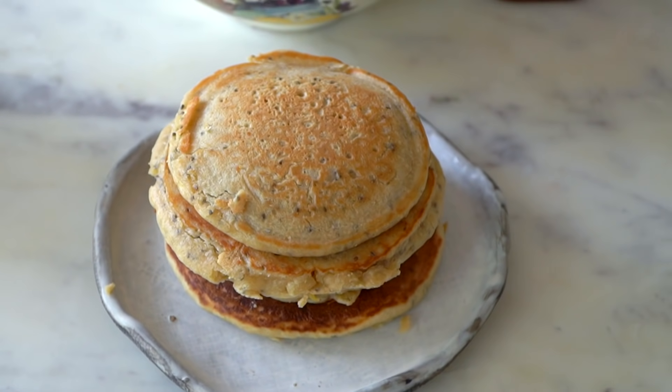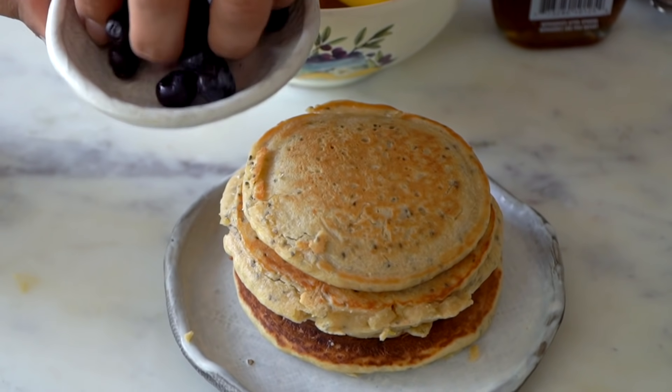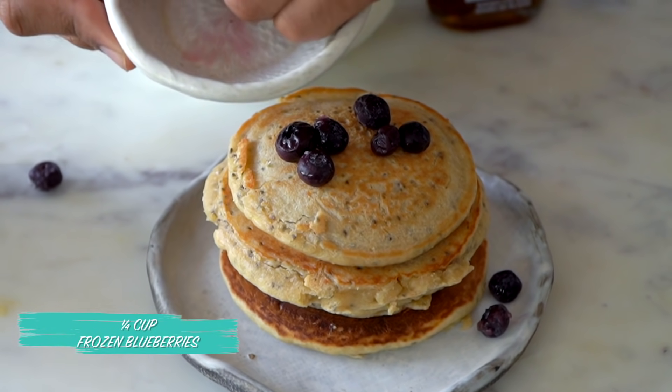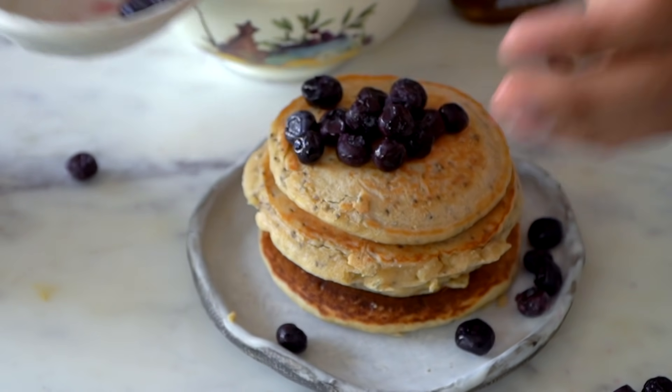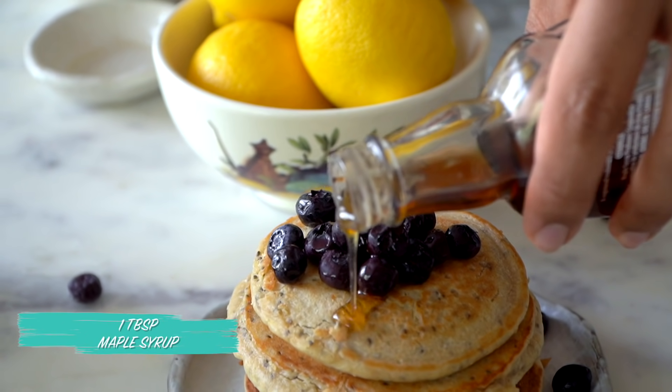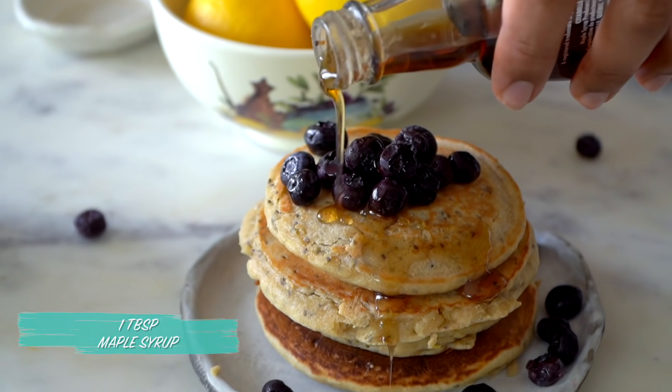So on the pancake stack, I'm just adding some frozen blueberries and drizzling with some maple syrup.